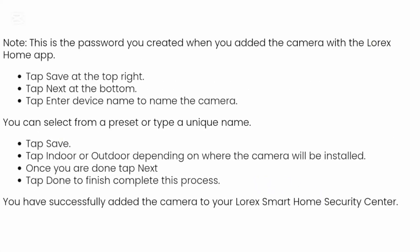You can select from a preset or a unique type of name and tap save. Tap indoor or outdoor depending on where the camera will be installed. Once you're done, tap next, then tap done to finish the process. You have successfully added the camera to your Lorex smart home security center.